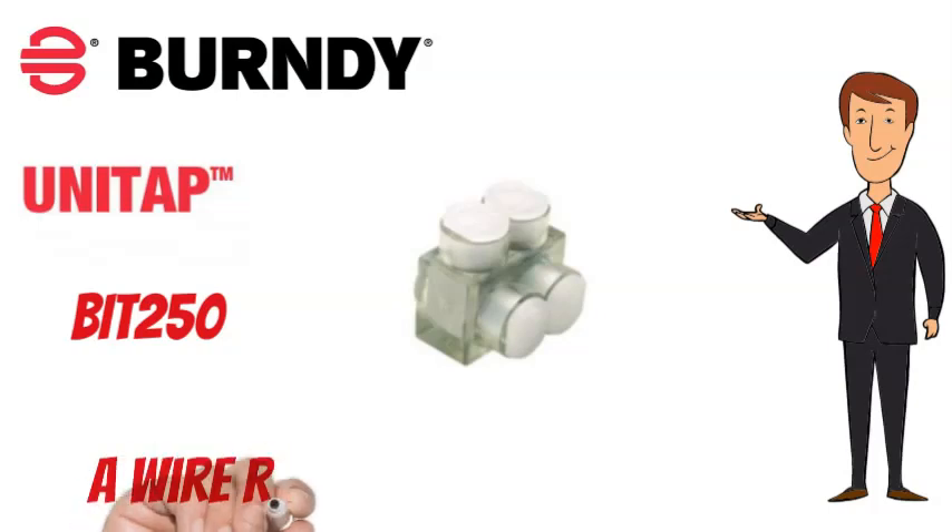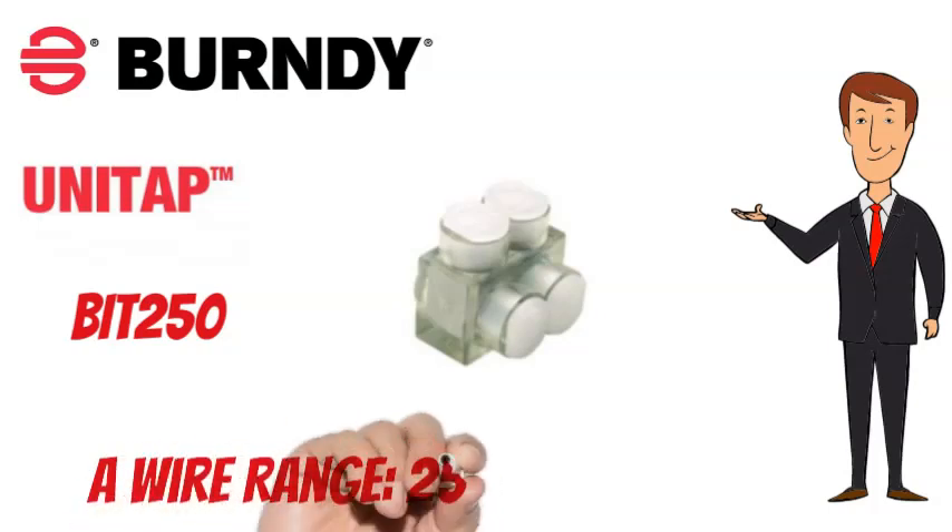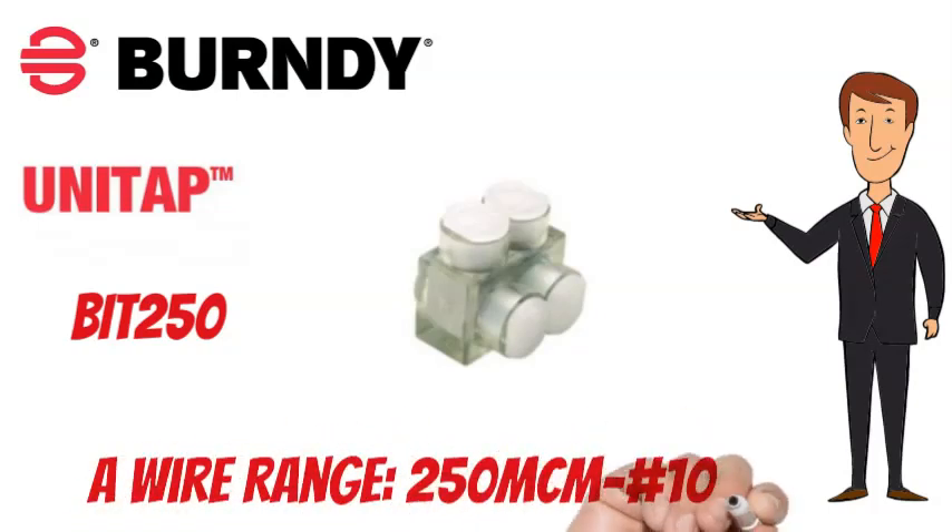The Burndy Unitap BIT250 has a wire range of 250 MCM to No. 10 AWG.